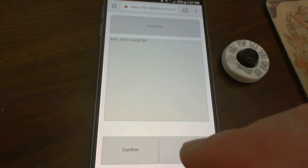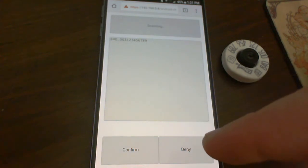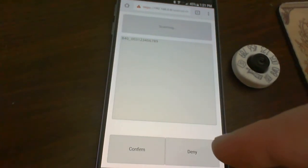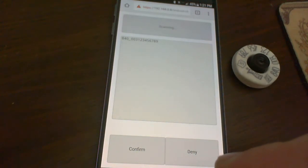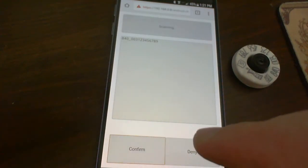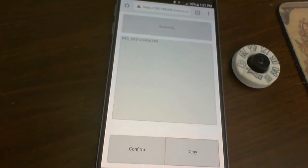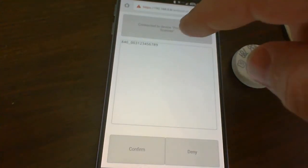This system has an interface for confirming or denying whether or not a tag is valid, to work along with a database application. You wouldn't normally have these buttons in an application — this is easier than having built out a whole database of tag values just for this test. You can confirm or deny, and that gives you feedback as to whether a particular animal you've scanned is already in your database. If it's not, you might want to go through the process of setting it up right after scanning so that you don't lose any data.